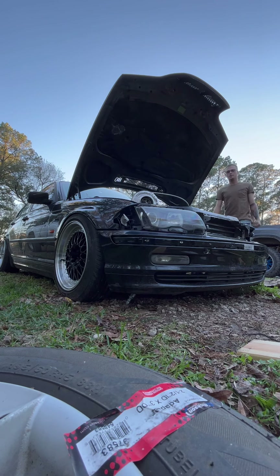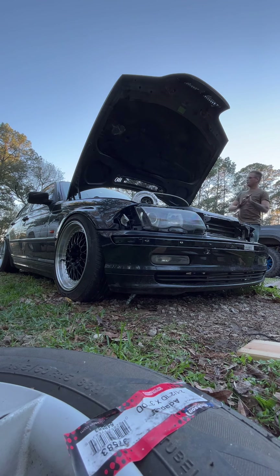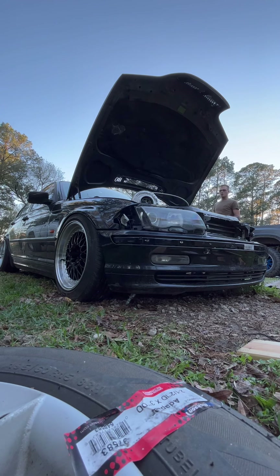My next one was another E36 - I think it was a 98 328i. It was a four-door, beautiful red. This thing only had like 160,000 miles.